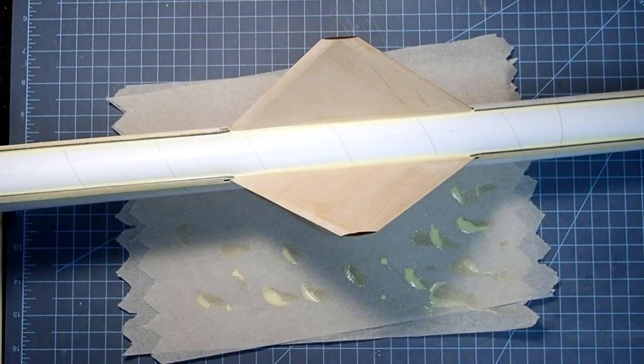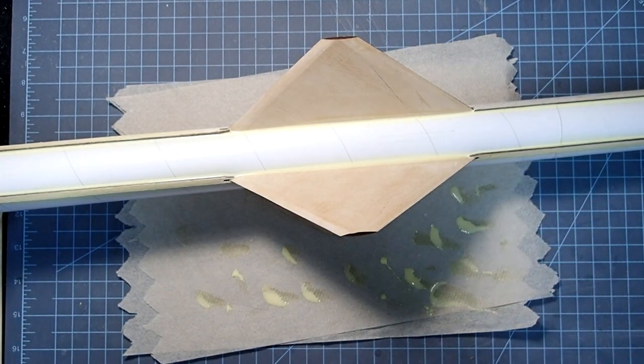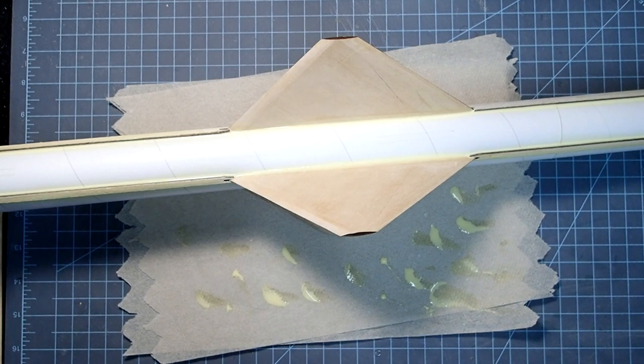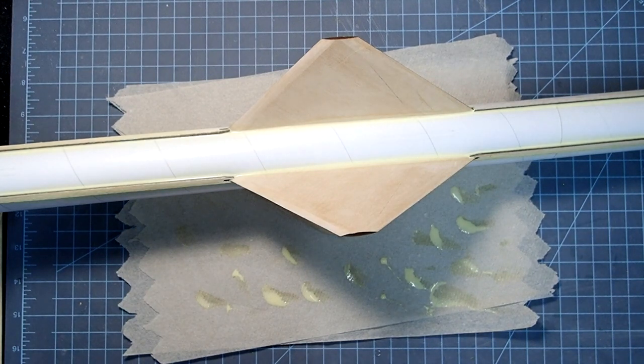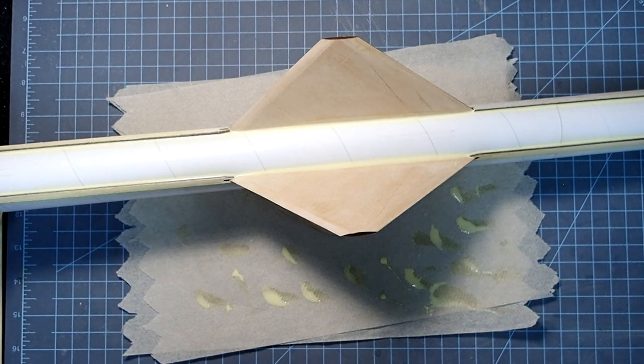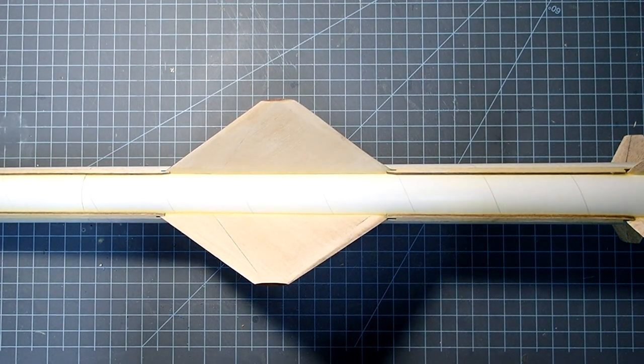All of my fillets are complete. I don't want you to think I've forgotten about the launch lugs — one of them goes here and the other down at the aft end — but I'm intentionally leaving these until a little bit later so I've got more room to get in with sandpaper when we do the filler and any finalizing of the fillets. Launch lugs will be coming up after we finish off filleting everything.